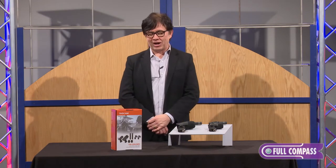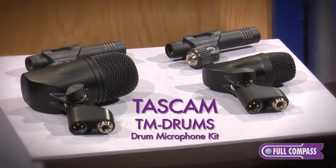Hi, my name is Joe Stopka, and I'm the director of sales for Tascam, and I'm here today at Full Compass to tell you about our TM Drums microphone kit.